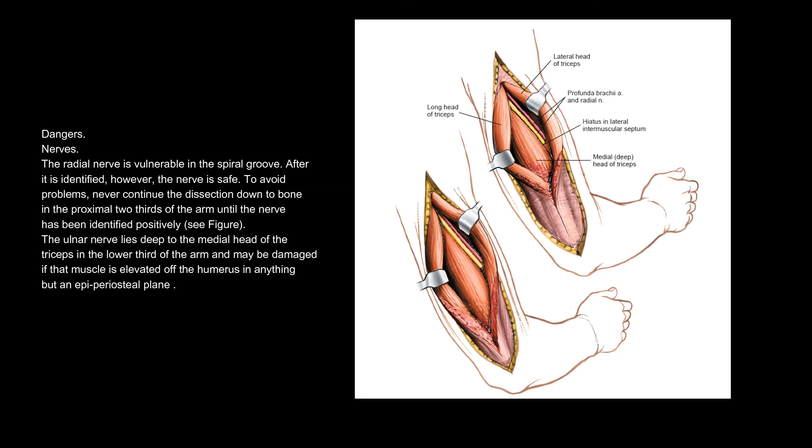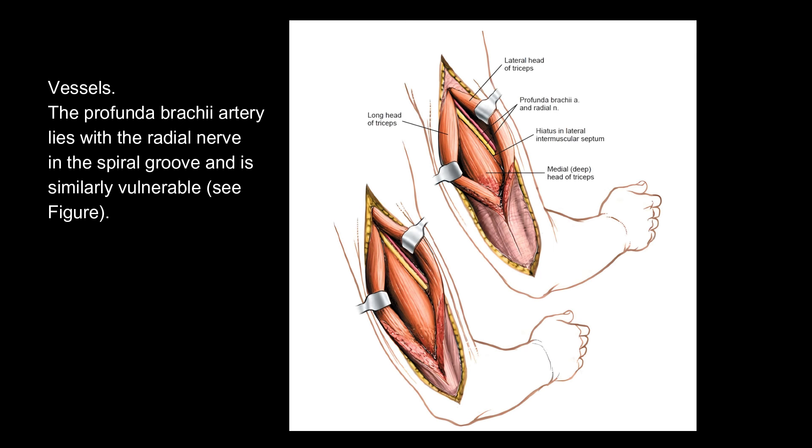Dangers. Nerves: The radial nerve is vulnerable in the spiral groove. After it is identified, however, the nerve is safe. To avoid problems, never continue the dissection down to bone in the proximal two-thirds of the arm until the nerve has been identified positively. The ulnar nerve lies deep to the medial head of the triceps in the lower third of the arm and may be damaged if that muscle is elevated off the humerus in anything but an epiperiosteal plane. Vessels: The profunda brachii artery lies with the radial nerve in the spiral groove and is similarly vulnerable.